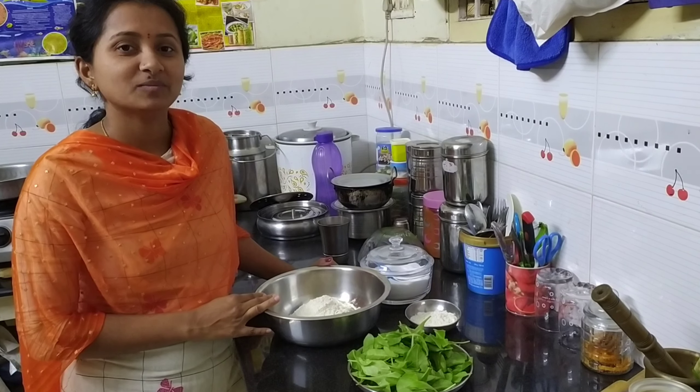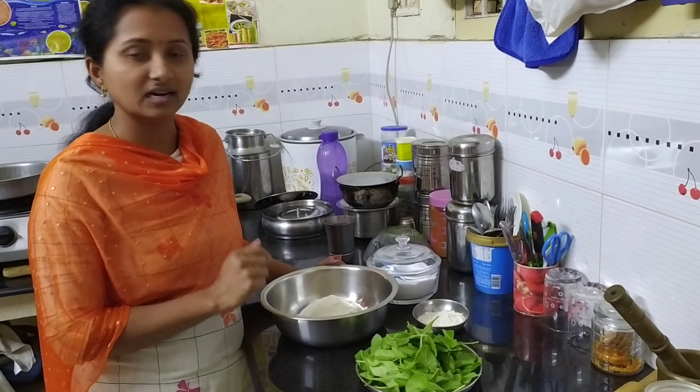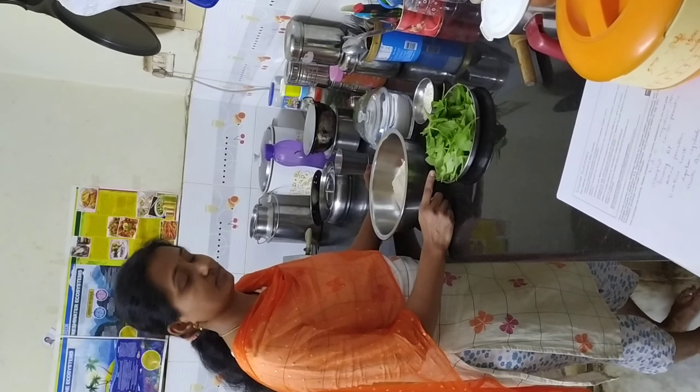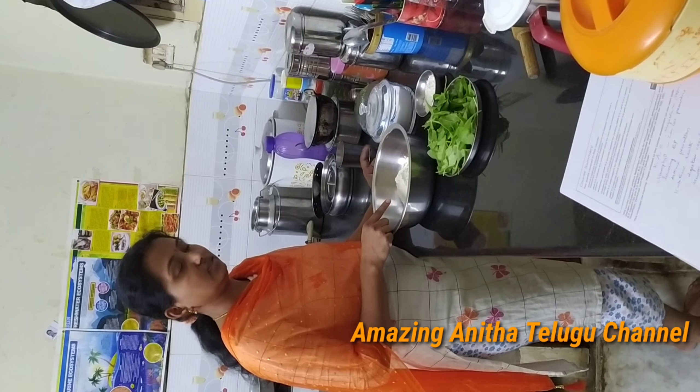Today I am going to show you a recipe called Palak Chapati. These are the ingredients: Palak Pura, Chapati, and Salt.